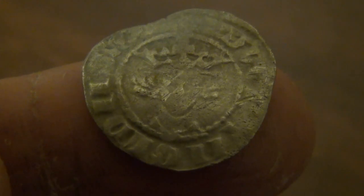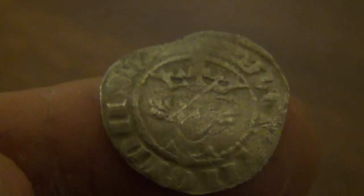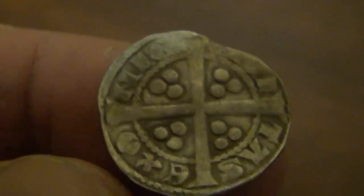Edward I reigned from 1272 to 1307 in England, so that's a very, very old coin if indeed it is an Edward I. There are a few of the ruler's coins that look very similar, so if anybody has any ideas as to exactly what it is, they could let me know.